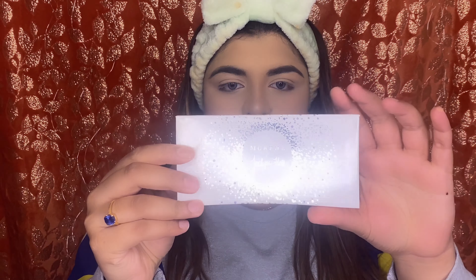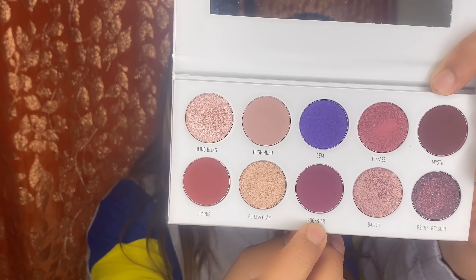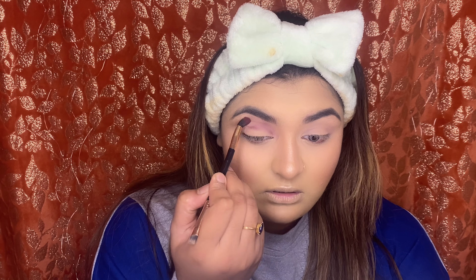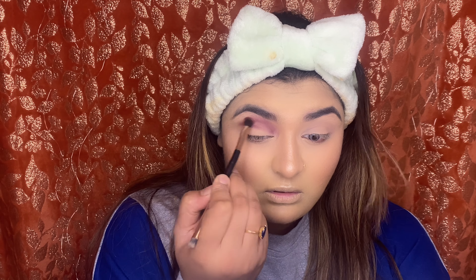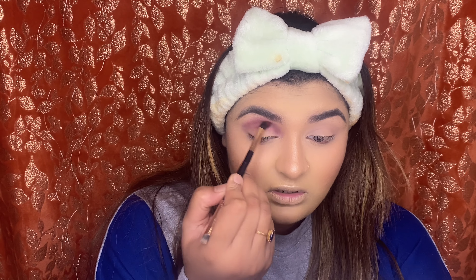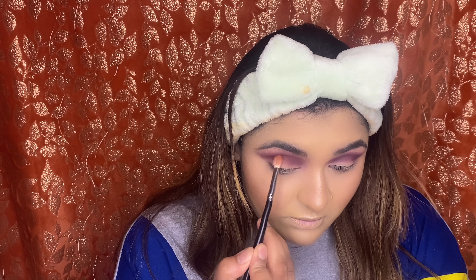Now I'm going to move on to the eyes. So for the eyes today, I'm going to be using this Morphe and Jacklyn Hill palette. This is called Bling Boss. And the first shade I'm going to pick is called Rockstar. I'm going to use this shade on my eyes.